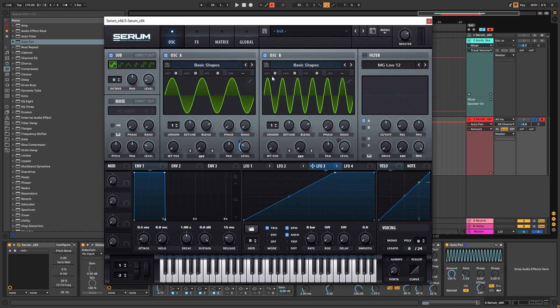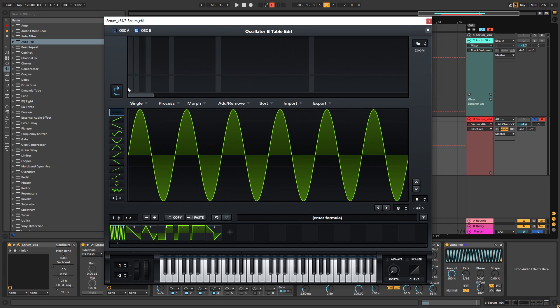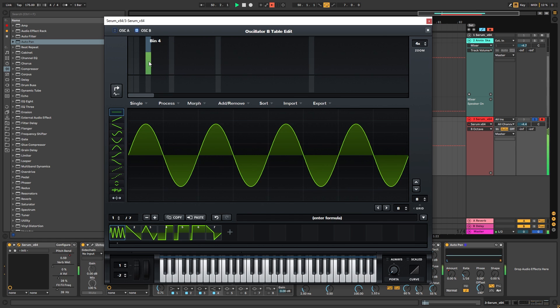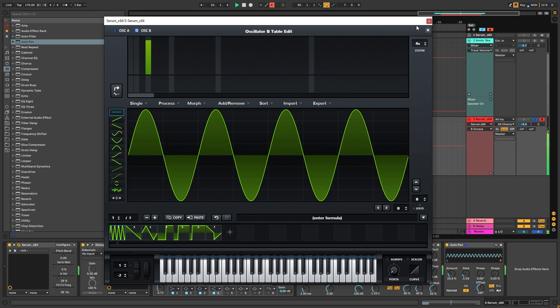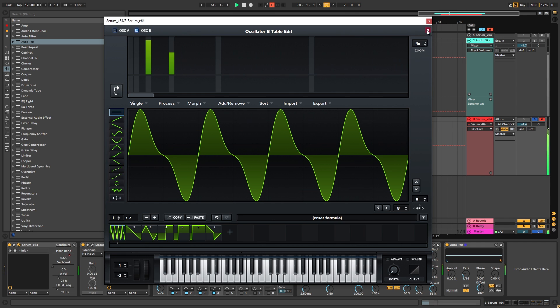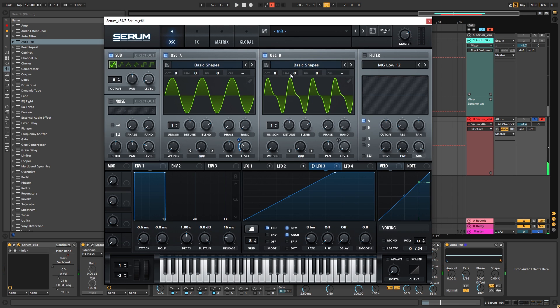You can go back into Serum and change the different harmonics. For example, instead of 6, you can use 4, and maybe even the octave of 4, which will be 8. And that will give you a different texture.